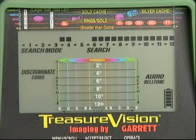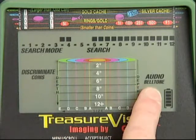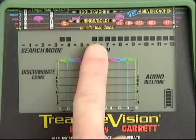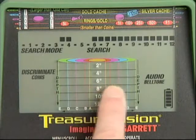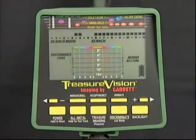Here we're in a discriminate coins search mode with belt-on audio. You can hear the threshold that's already been set at the factory. At the top of the screen are the familiar GTA scales indicating the detector's precise discrimination pattern — it's now set to hunt for coins, but you can change it easily. Below is the imaging grid that will indicate the size of your targets.